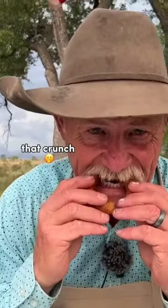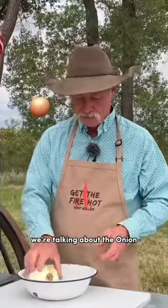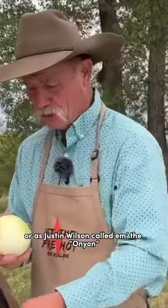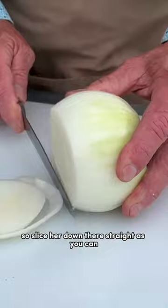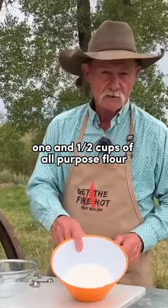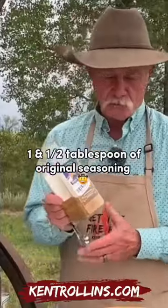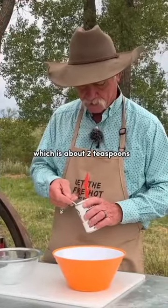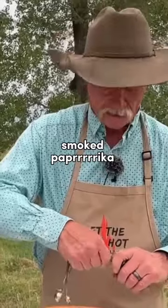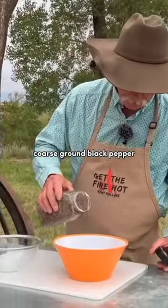We're talking about the onion, or as Justin Wilson called them, the onion. Slice her down straight as you can. One and one-half cups of all-purpose flour, original seasoning, some baking powder — about two teaspoons — smoked paprika, and ground black pepper.